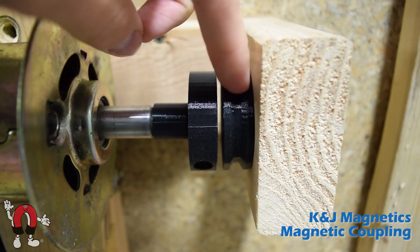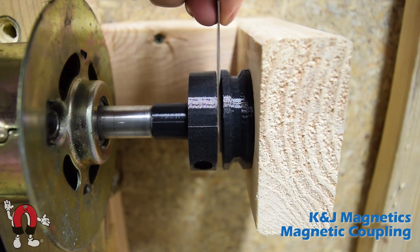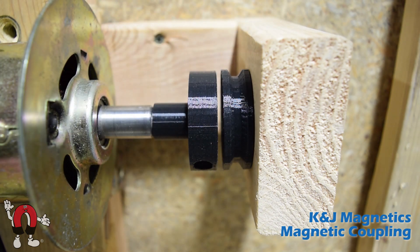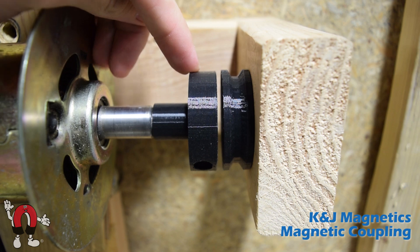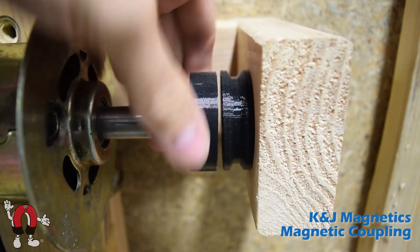When I spin one piece, the other piece should also spin with it. This piece here is hooked up to an old treadmill motor, and this piece is just free spinning on an axle.